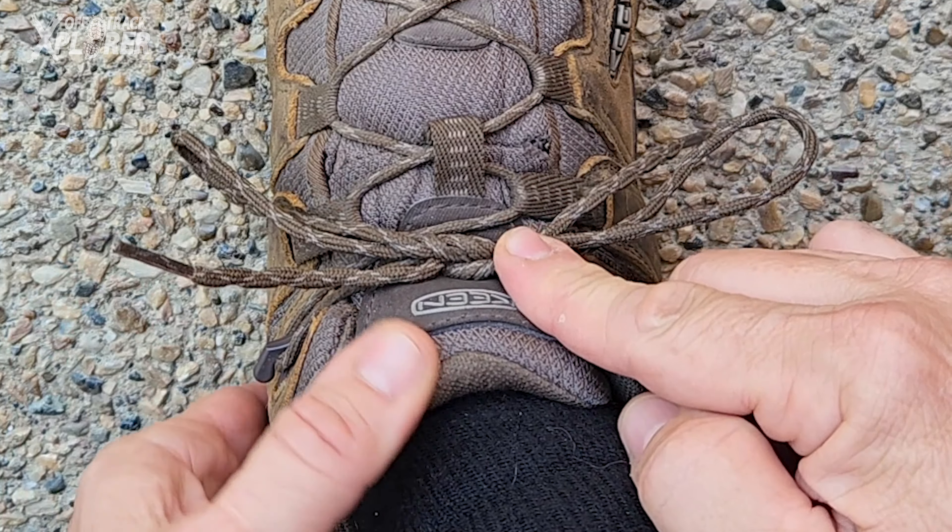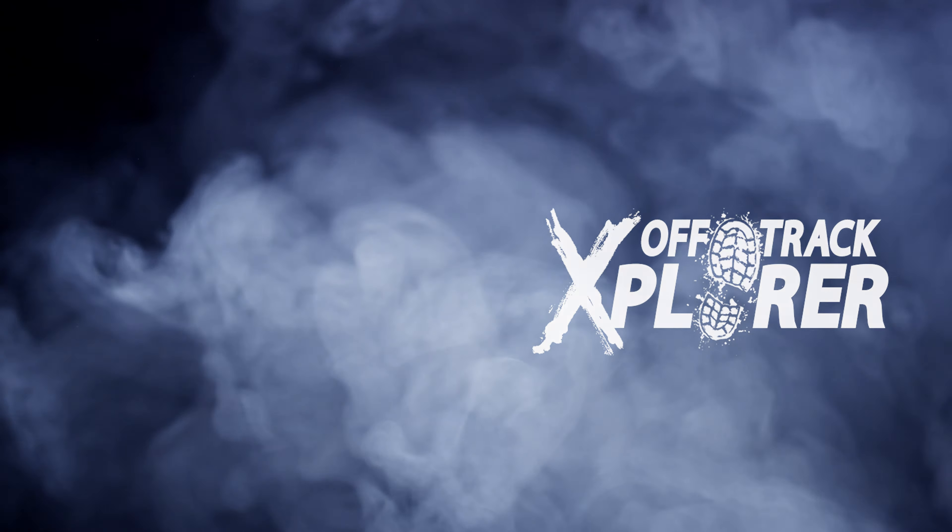The Balugi Surgeon Knot — one of the best shoelace knots you'll find anywhere. Give it a try. Thanks for watching. Give this video a thumbs up and I'll catch you on the next one.